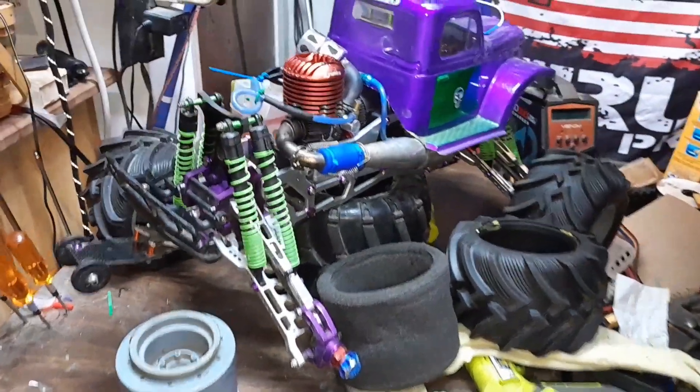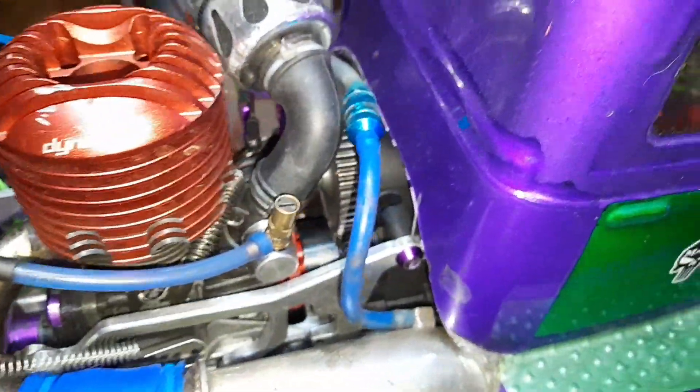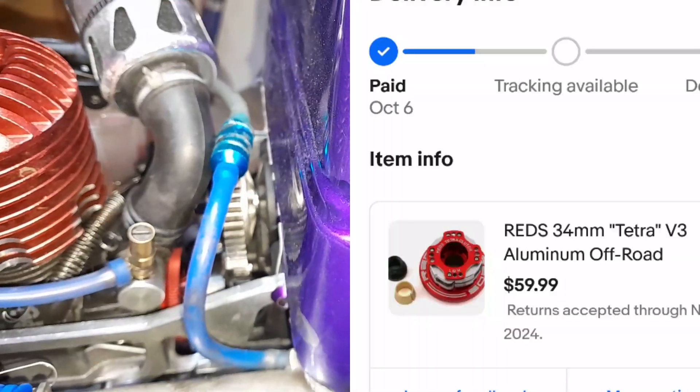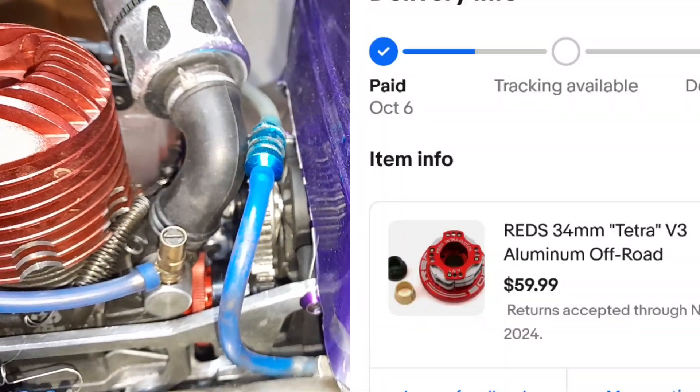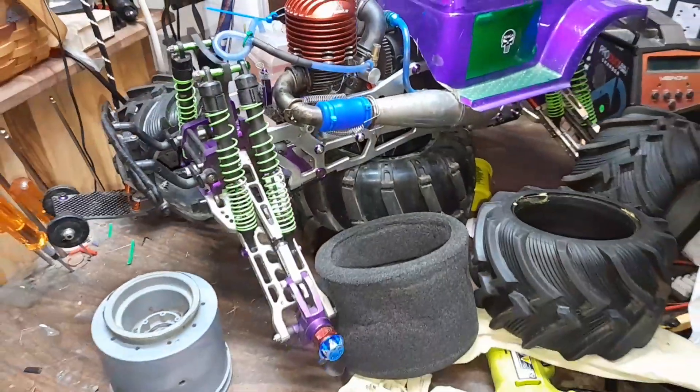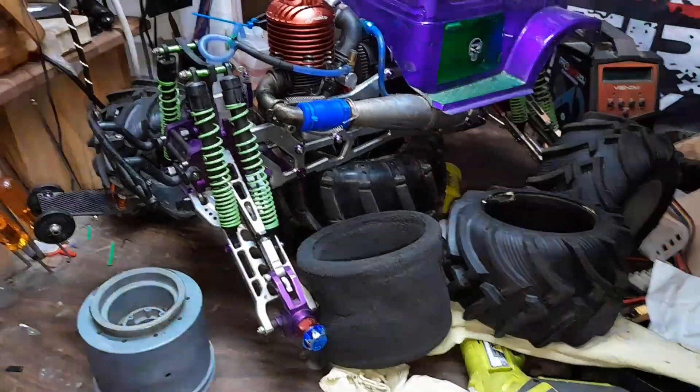Stay confident but humble until the next one. Oh, look in there — look at that flywheel! Oh yeah, Reds Racing flywheel! Stay confident but humble, peace.